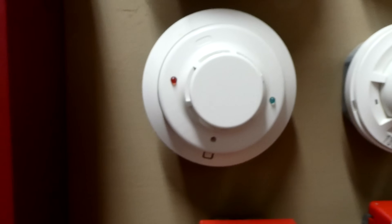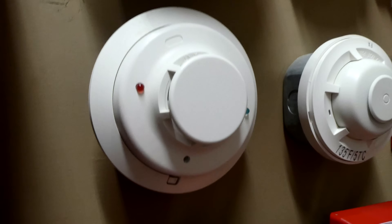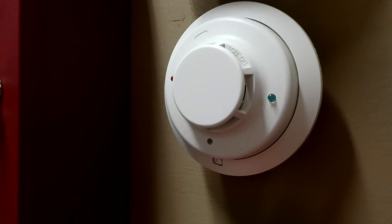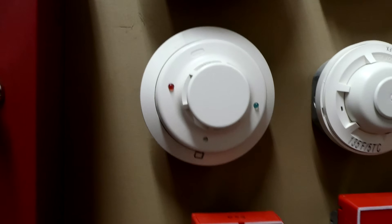Going down here, we have a System Sensor 2WB 2-Wire I3 Smoke Detector. This is a very nice smoke detector — I've seen it a lot in buildings, and it works well as far as I know.